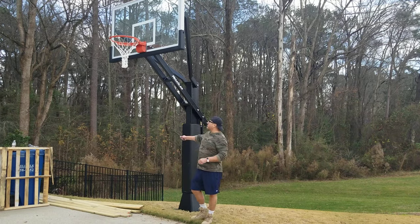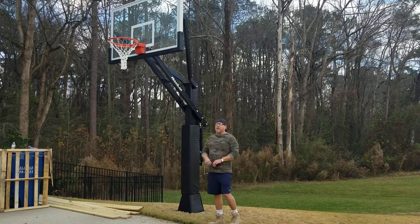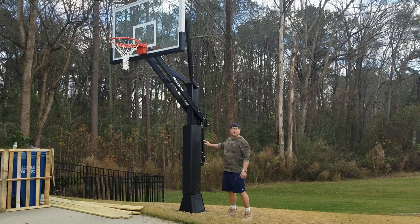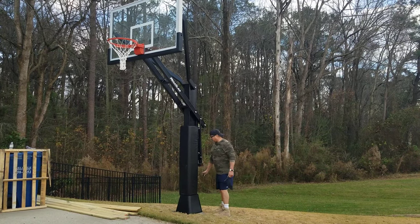Hey there, it's Brian Scott. I want to introduce you to a Mega Slam 72-inch, and what's beautiful about this unit right now, we're actually at 10 feet, which is regulation play, and the beautiful thing about this particular unit is...